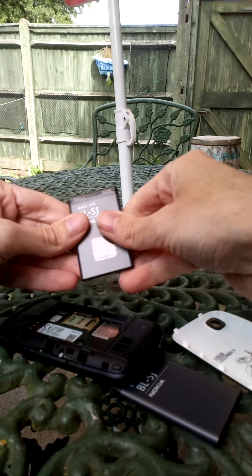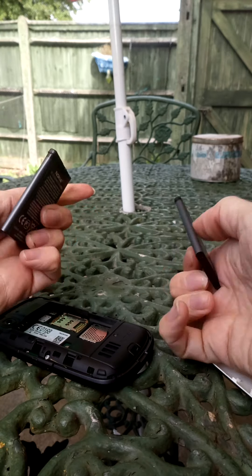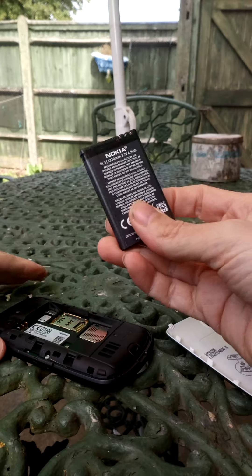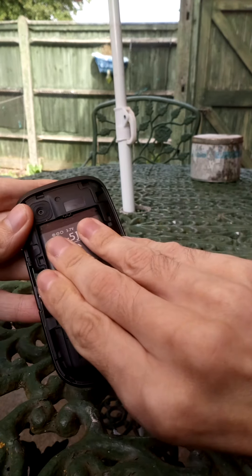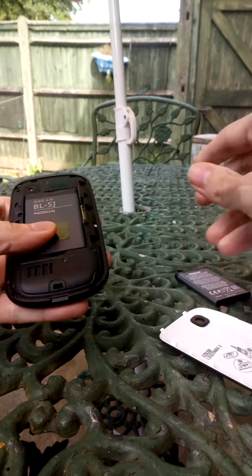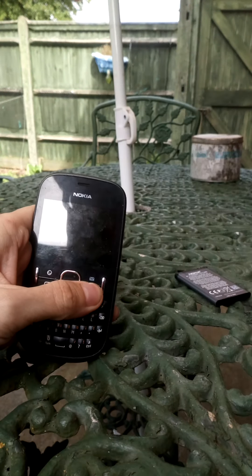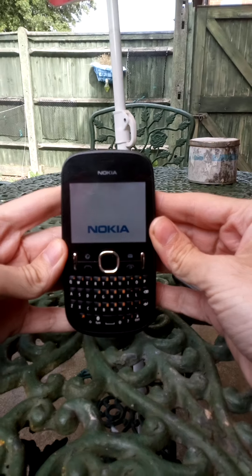It looks exactly the same. It needs to go in there like that, and hopefully we'll find out if this phone actually works. We don't know if this works — hey, it does!